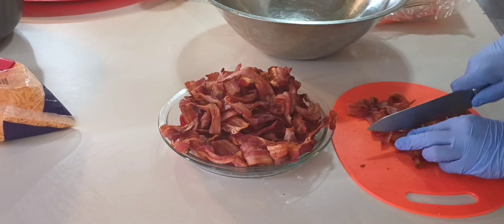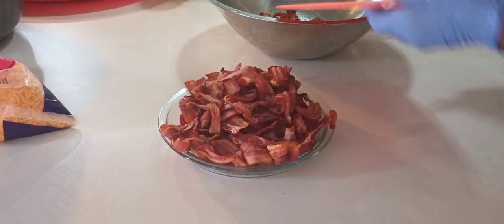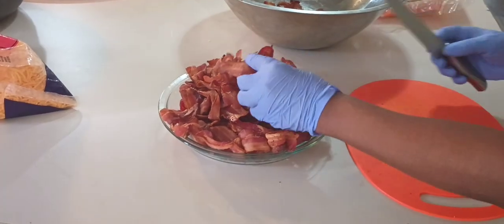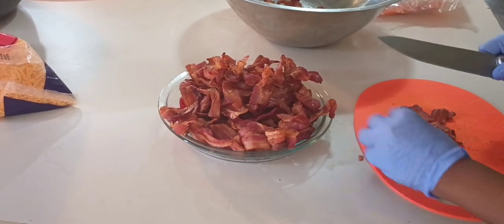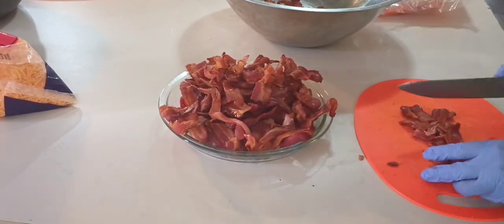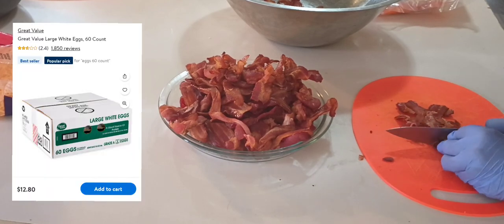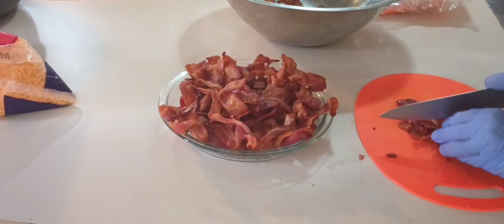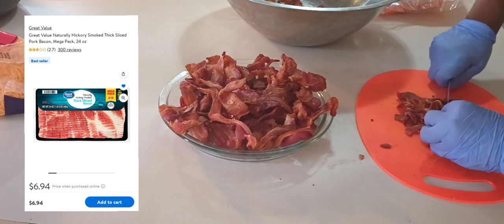Let me start with the bacon. I cooked this bacon in the air fryer, so I'm chopping it up now into smaller bite-sized pieces. For this meal prep I really did not measure how much I would need of anything — I ended up cooking 58 eggs, three packs of bacon, and four packs of Jimmy Dean hot sausage.